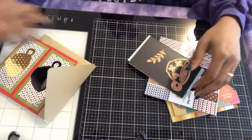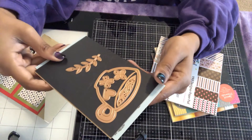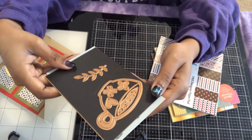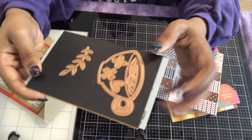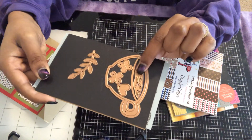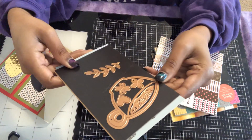I made it using this Spellbound coffee die set — I used this die here and this die here. I got it from Amazon and I'll link it below if it's still available.